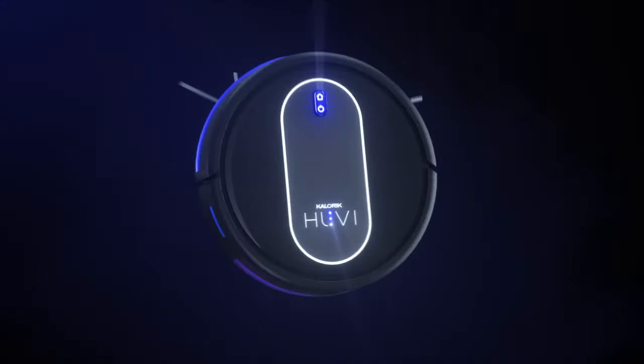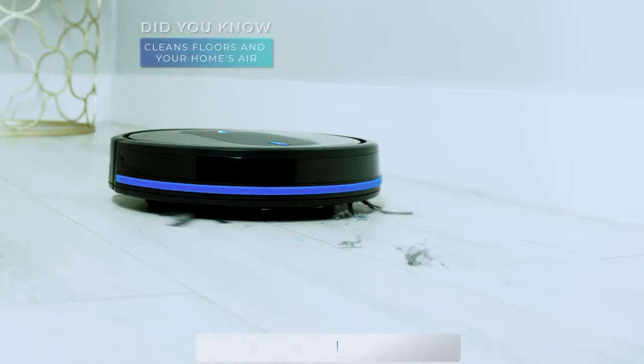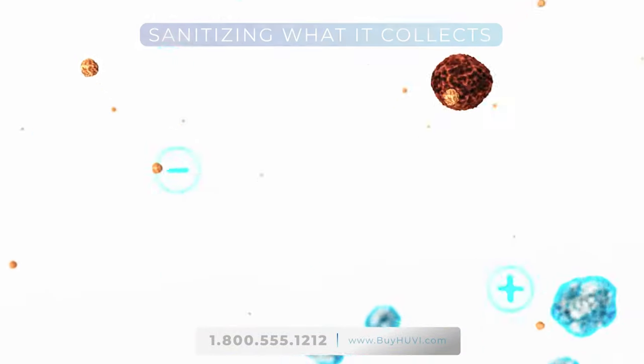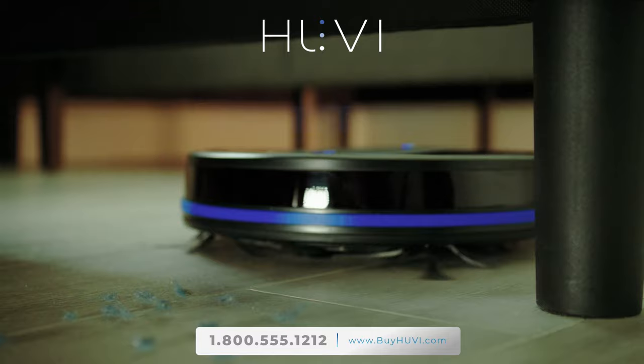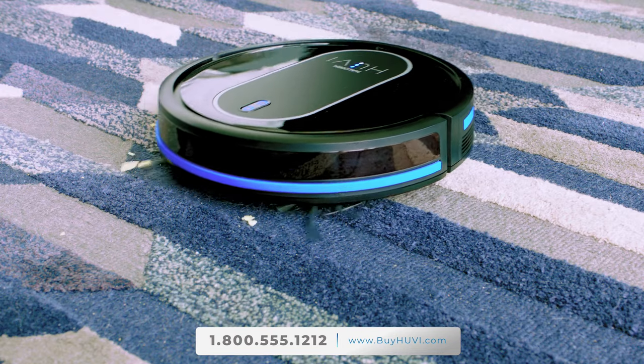Introducing Caloric's UV robotic vacuum cleaner, the only robot vacuum that powerfully cleans floors and your home's air for a better clean, all while literally sanitizing what it collects. UV is the next generation robotic vacuum that does so much more than other robot vacuums.